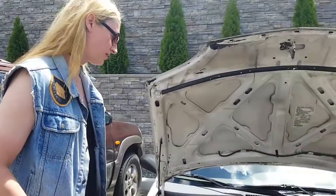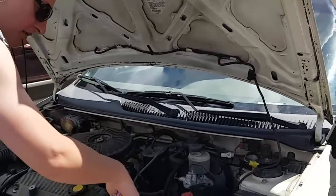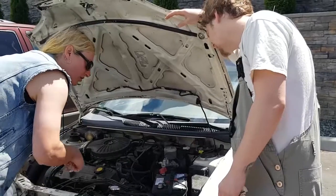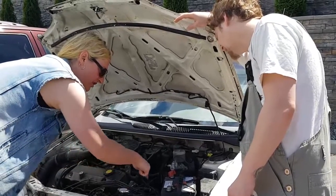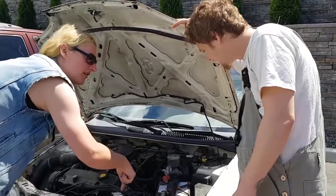If you get the engine super hot, there's a good chance you'll blow it. When the sensor gets hot, it tells the fan to turn on. But usually what fails isn't the fan - it's usually the sensor that tells the fan to turn on.